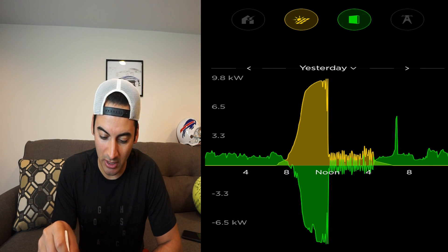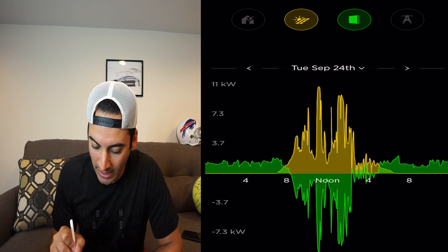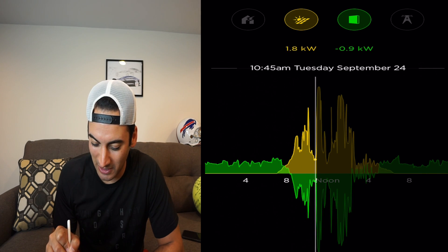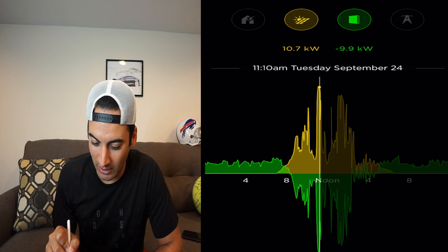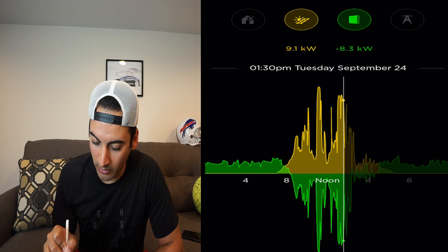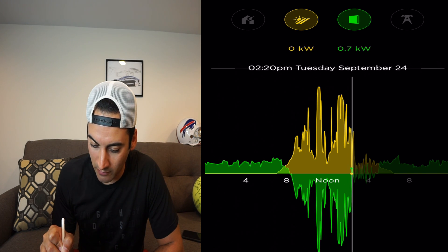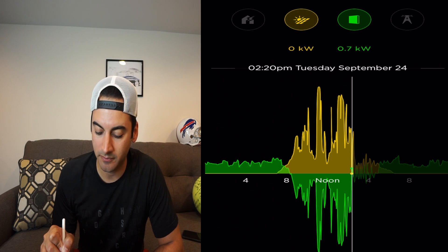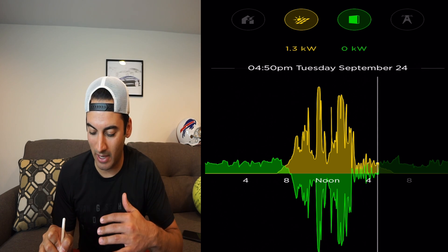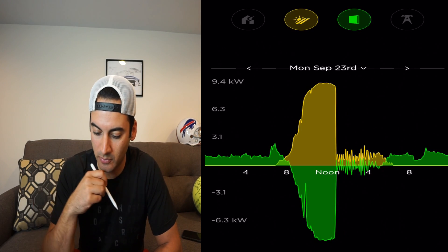Going back to the 24th — the solar woke up at about 7:00 AM. It was a bit of a wild weather day; our peak production was 10.7 kilowatts at 11:10 AM. Throughout the day we were charging the batteries, and the batteries were fully charged at 2:20 PM. After that it was just bouncing — as the batteries depleted a bit, the solar would turn back on.